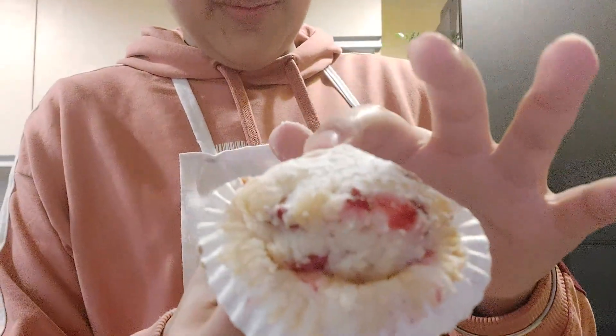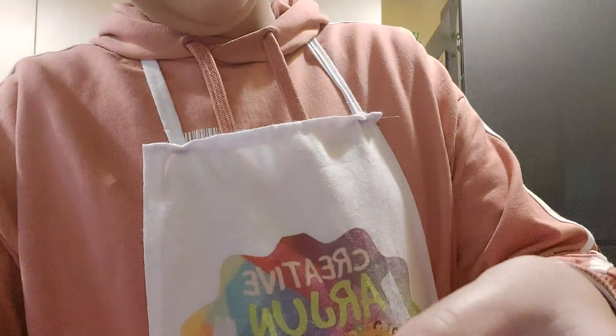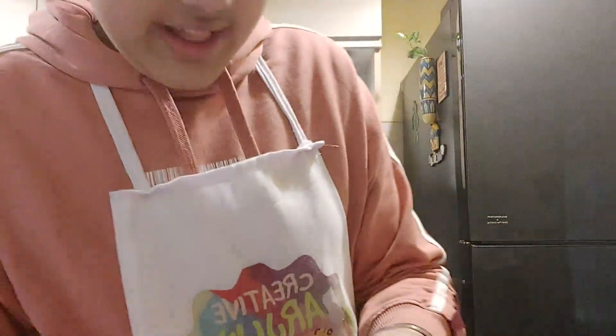It's so crusty from the top and soft from the inside. Let's give it a try! Mmmmm! This is so tasty! This is the perfect evening dessert — do give it a try!